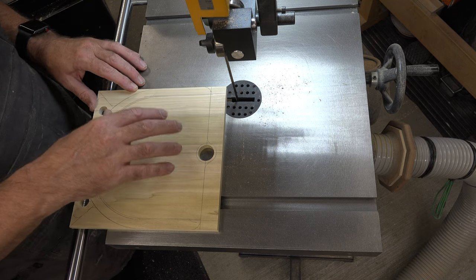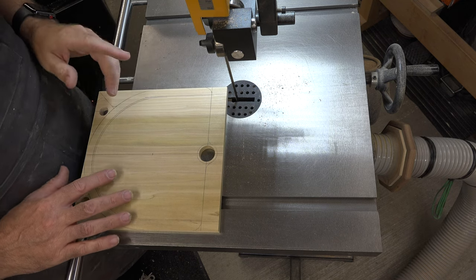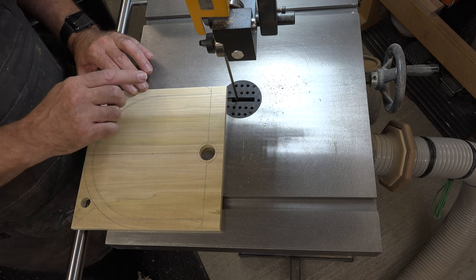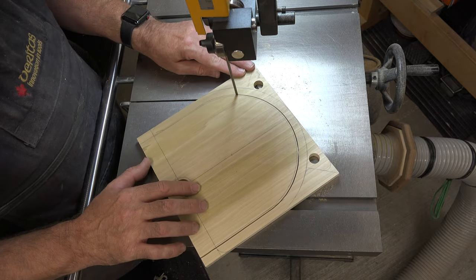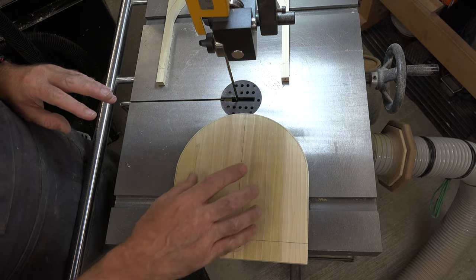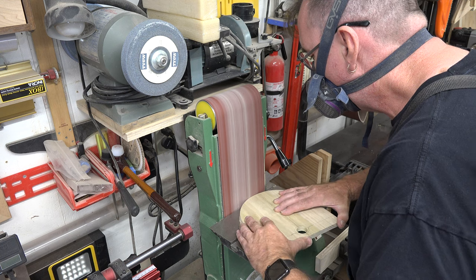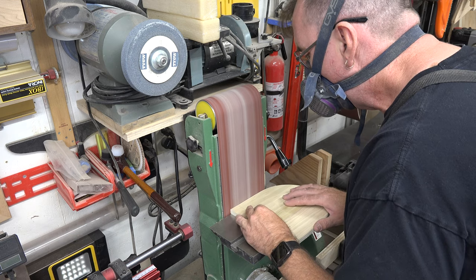Now we need to do some cutting on the interior sections. With a three-sixteenths-inch blade installed, carefully cut right along that half-inch line to separate the two pieces. Then take the center piece over to the line measured at nine-sixteenths of an inch from the end and sand right up to that line.